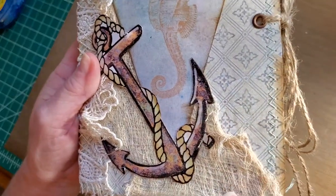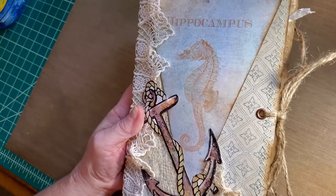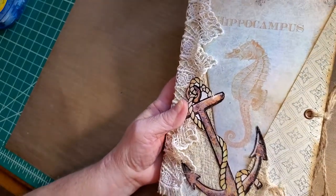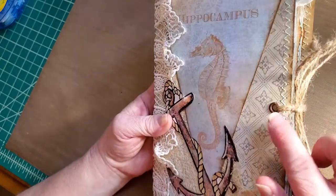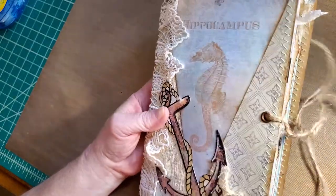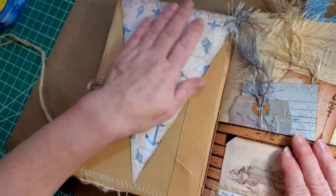It's two signatures with a double cardstock cover and a reinforced spine. We've got this beautiful vintage lace on the spine. The kit comes with several banners, four of which I've used on the inside and outside covers. We've got some cheesecloth throughout, and it is an eyelet and twine closure.